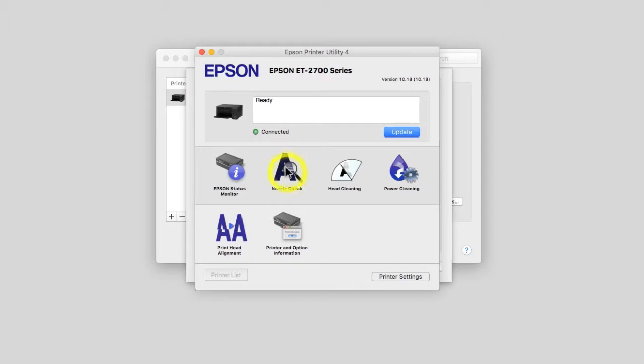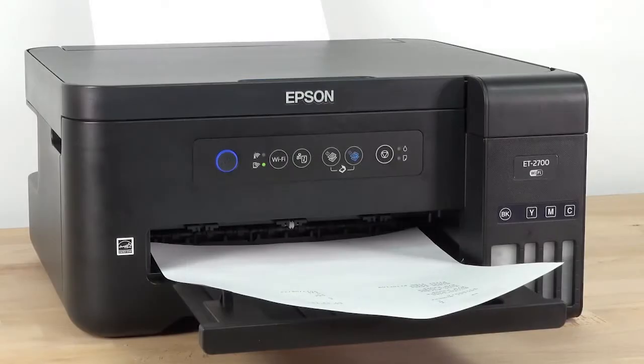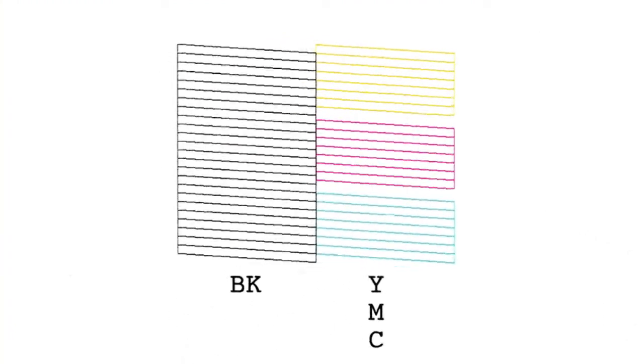Select Nozzle Check, then click Print to print a nozzle check pattern. Check the printed pattern to see if there are any gaps in the lines.